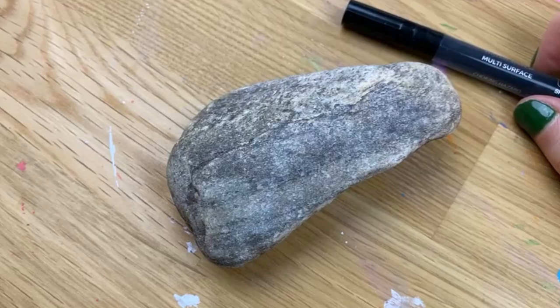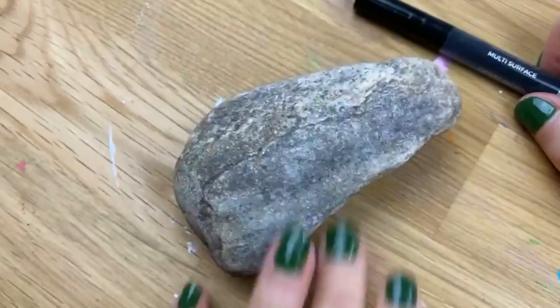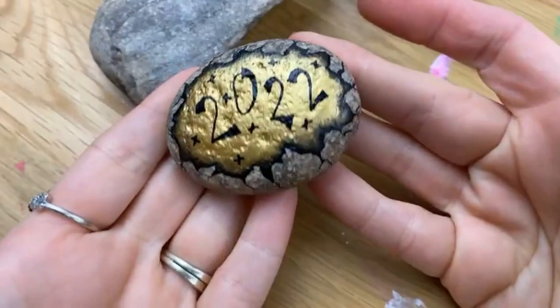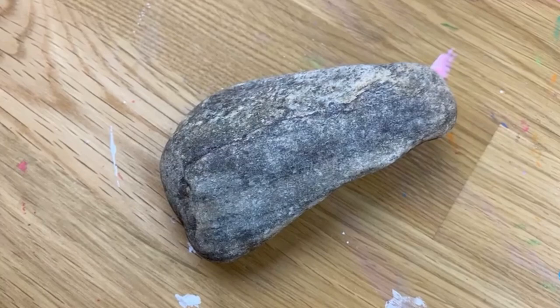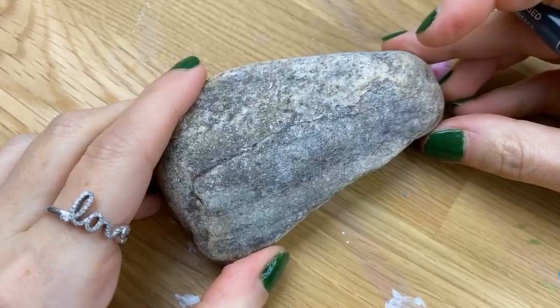We are going to do one of our Broken Rock styles. I have a small version here — I can't fit them both in the screen because I'm nice and close today. So we're going to do the Broken Rock 2022. I'm not sure how we made it this far already. I feel like we just got working into 2020 — it's the longest, fastest years ever, right?